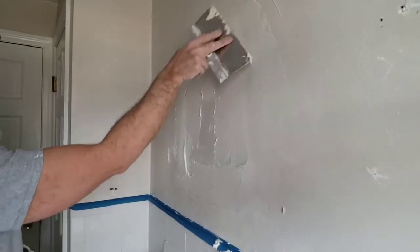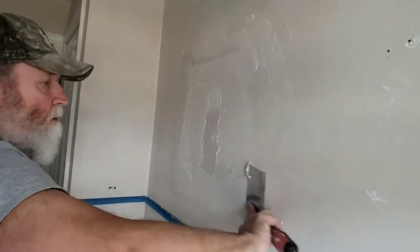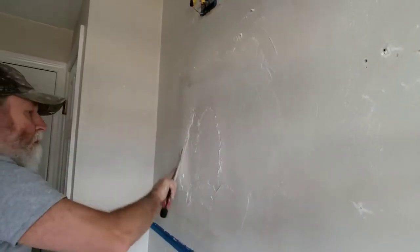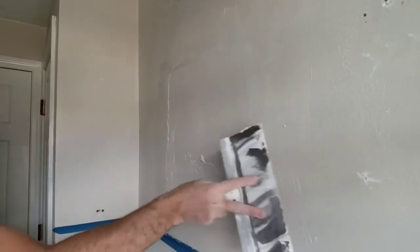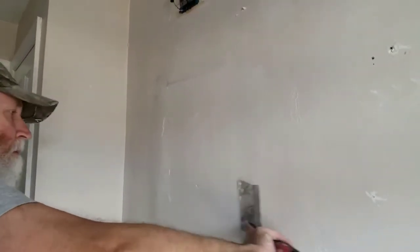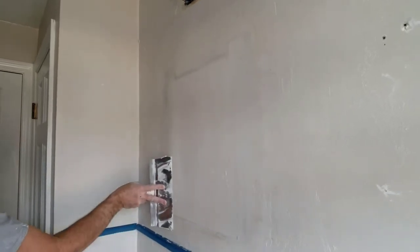I'm going to work around the edges first and fill in the middle. No need to get the first application perfect — just get it as good as you can, and you're going to apply it at least one or two more times after that to make it look better.